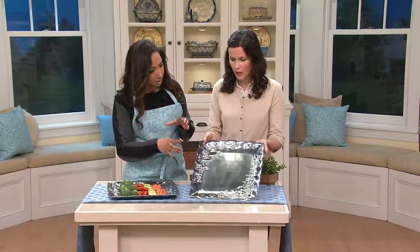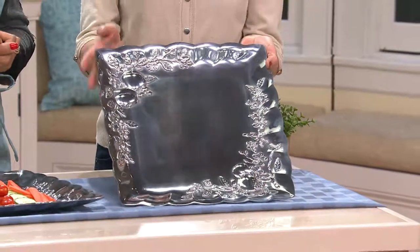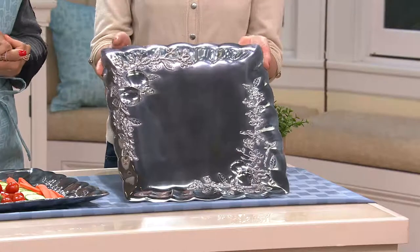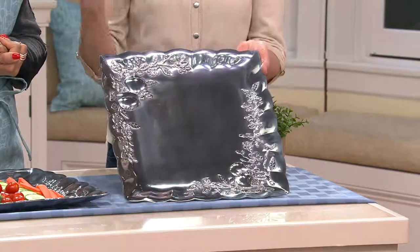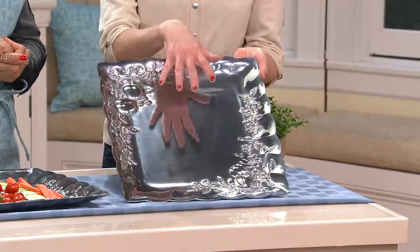So what is the sizing on this? About 14 by 14? That's right. So it's a really great centerpiece. I love reading the comments online — there was someone who said, I use this all year round. I don't use mine for food, but for home decor. She puts cookie jars for each season in the center.